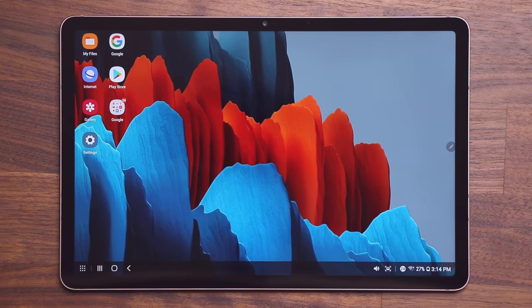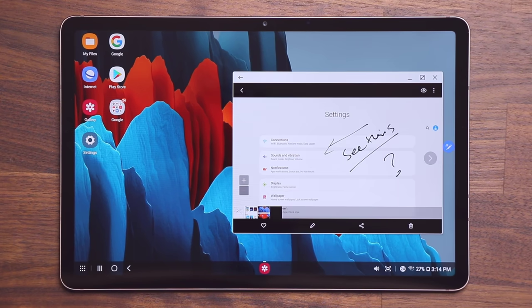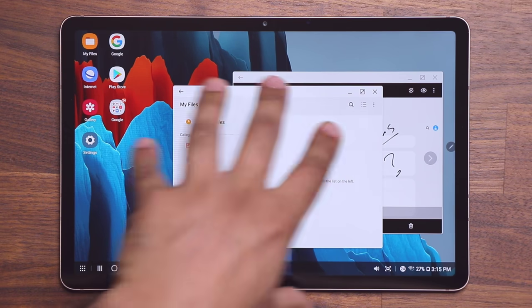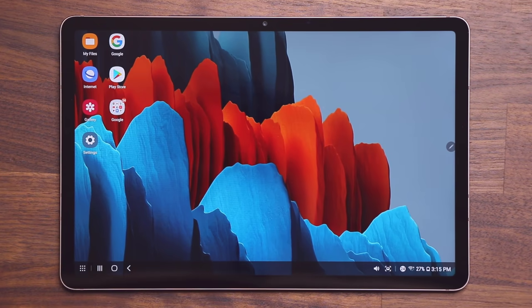One more very special thing I want to show you: you can take this entire desktop environment and wirelessly cast it onto a TV. So not only can you browse the gallery, look at photos, browse files, and do word processing on the tablet itself — you can also wirelessly cast the whole thing to a high-definition smart TV with a Wi-Fi connection and continue using it with a mouse and keyboard attached. Let me show you how that works.